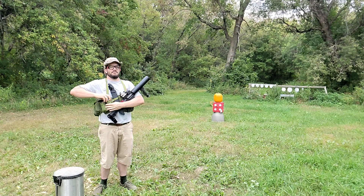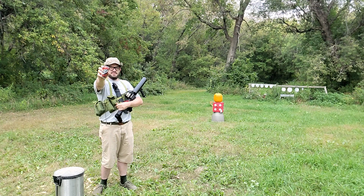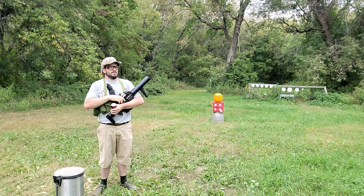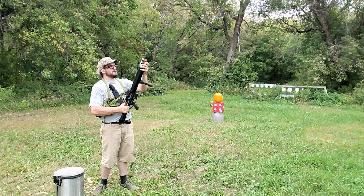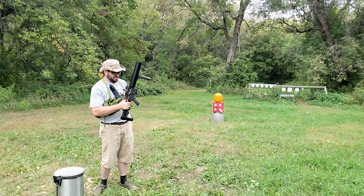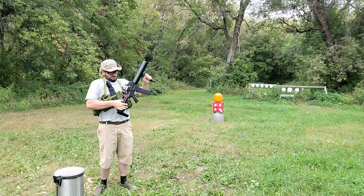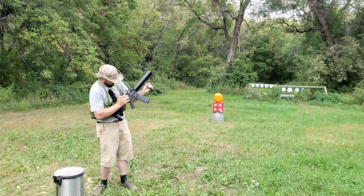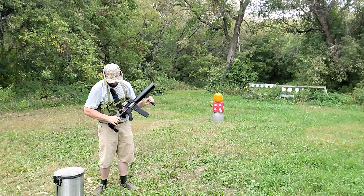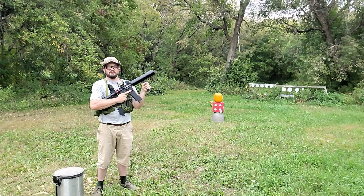To deploy the Can-Cannon Mark I, we must first bring on the thunder. Extract it from your pouch. Break the air seal. Load into the muzzle. Load magazine. Make the turn thing work. And you're ready for anything.